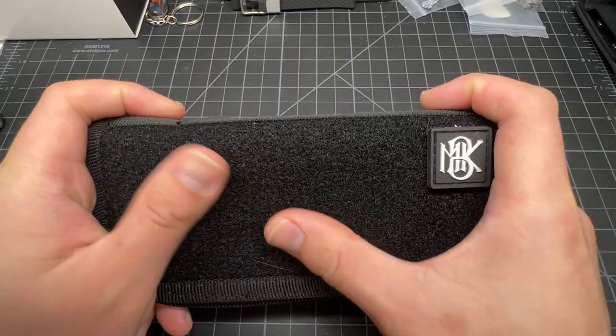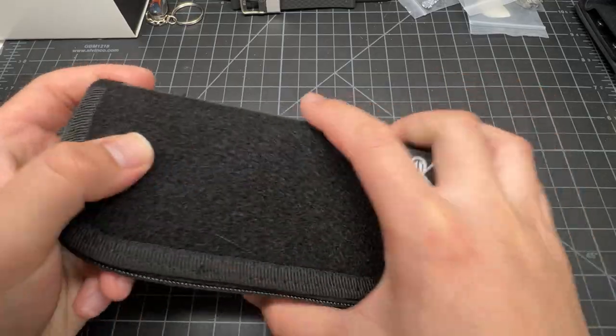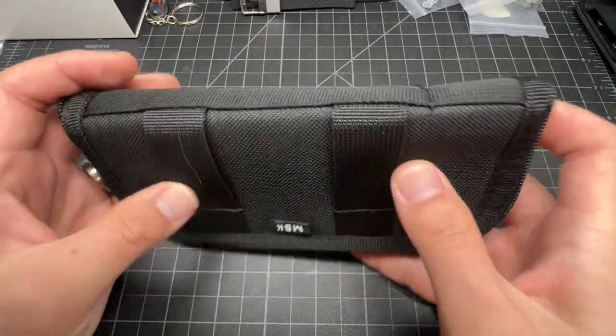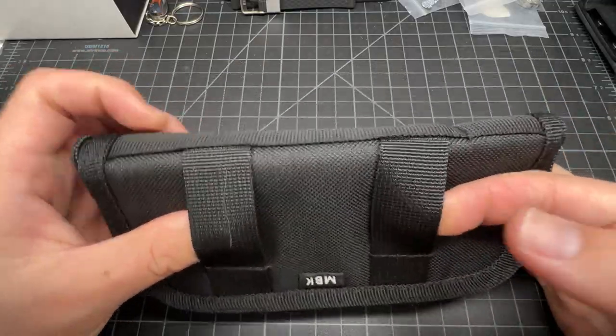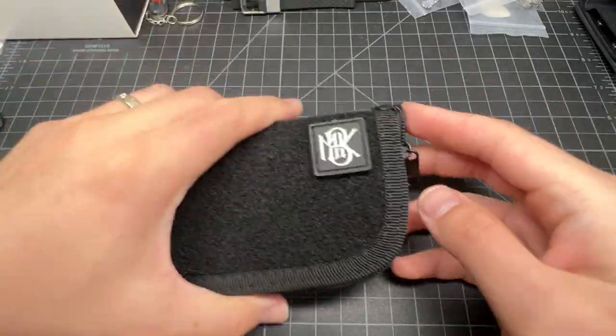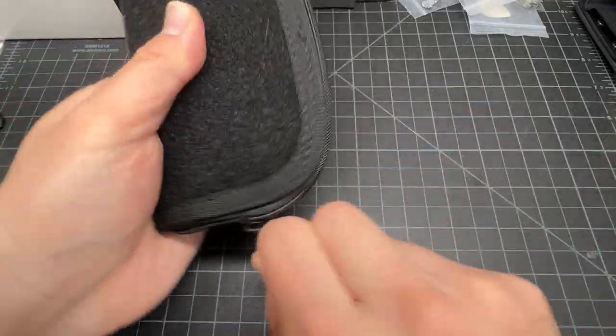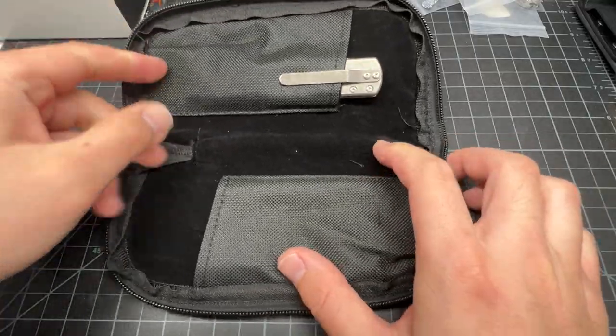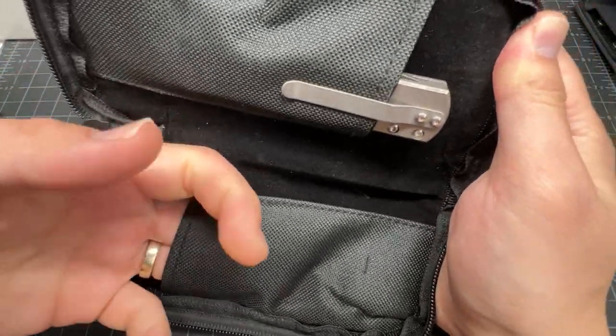So we got some spots for you to put your patches on. We got MBK — you can put a belt through it, or put whatever you wanna put through it. Alright, let's get right to the knife.